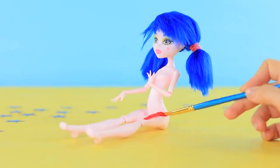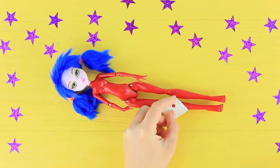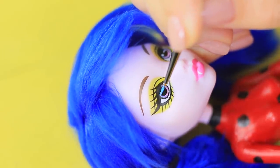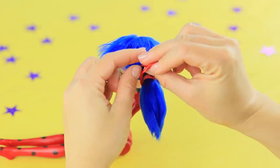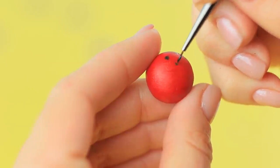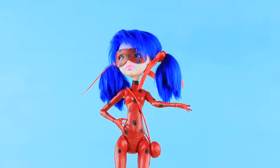Cover the doll's body with red acrylic paint. Cut a round stencil out of foam paper and draw black circles on the whole body using a permanent marker. Draw a collar with black acrylic paint. Cover the iris of the eyes with blue acrylic paint and paint her lips pink. Cut a mask out of foam paper, color it with acrylic paint and attach it to the doll's face. Tie the ponytails with red satin ribbons. Make a purse out of light clay, and once the clay hardens, color it like a ladybug using acrylic paint. Super glue on a small cord and put the purse on Ladybug.